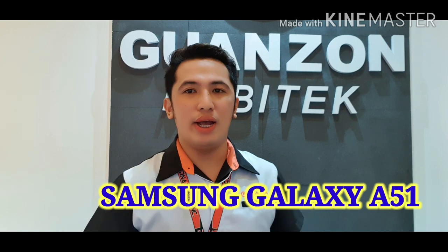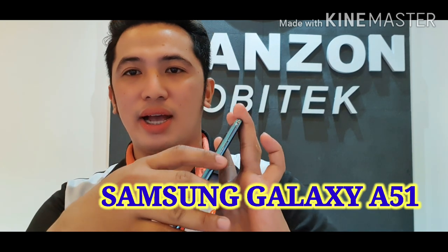So for today's topic, we're going to discuss all about the Samsung Galaxy A51. So here is the Samsung Galaxy A51.